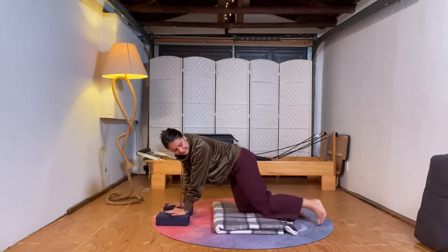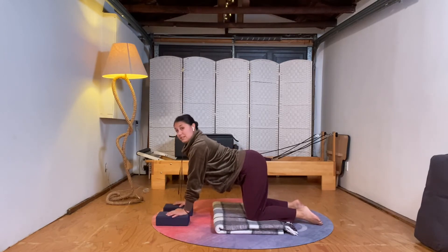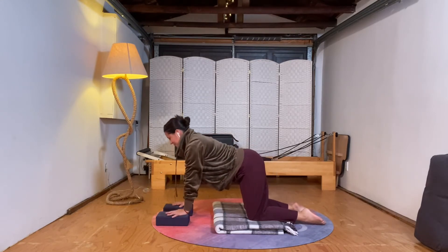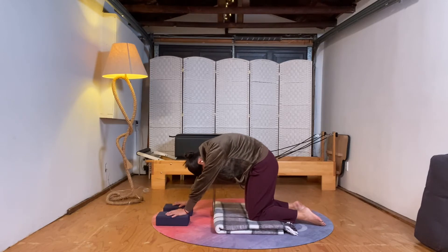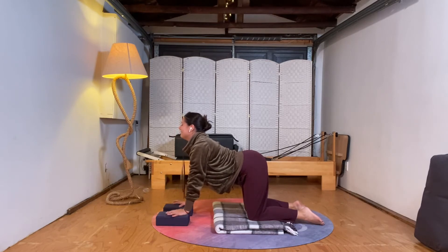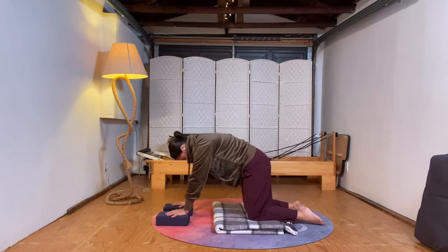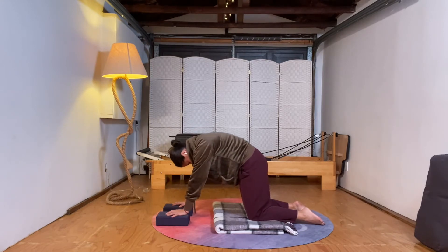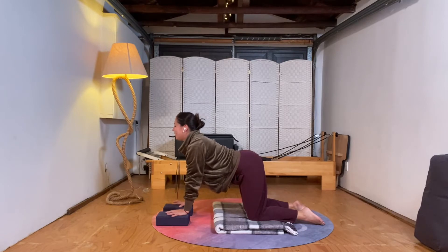Moving on to hands and knees. We're going to start with some cat-cows. If you have blocks, hands on blocks. As you flow through cat-cow — just arching your spine — we want to encourage baby as much as possible to send their head down into the pelvis. We're working with gravity, which just makes for an easier birth process. A lot of care providers don't know how to deliver a breech baby, so it's a little bit simpler to go with the head down.